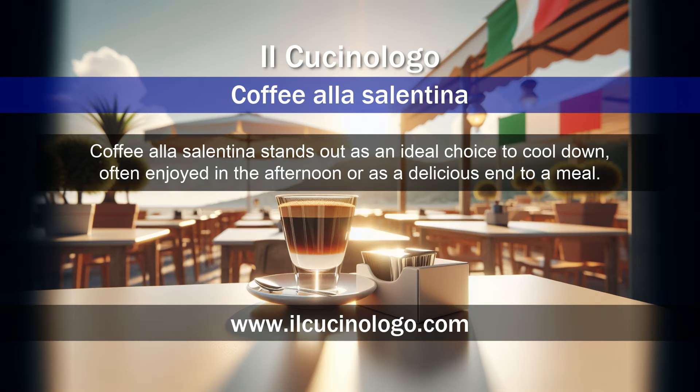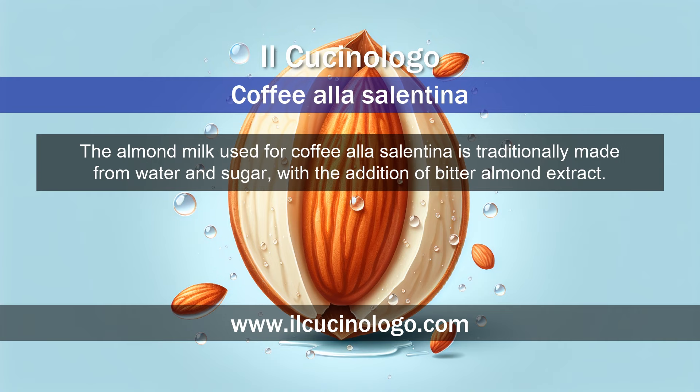Coffee alla Salentina stands out as an ideal choice to cool down, often enjoyed in the afternoon or as a delicious end to a meal. The almond milk used is traditionally made from water and sugar, with the addition of bitter almond extract.